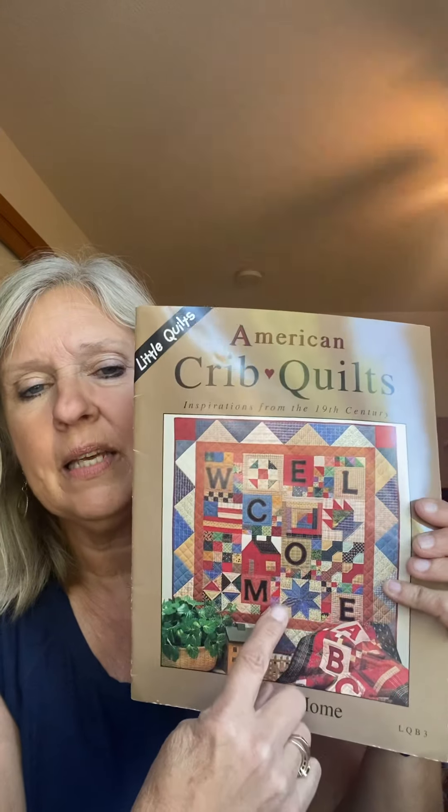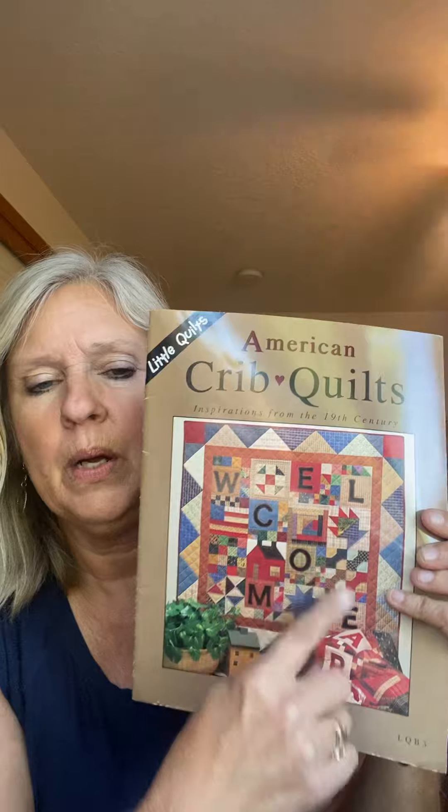We are going to start a quilt-along soon, doing this one right here from Little Quilts — the 'Welcome' quilt. It is 45 and a half by 45 and a half approximately. This little booklet talks about magic colors, which I really believe in.